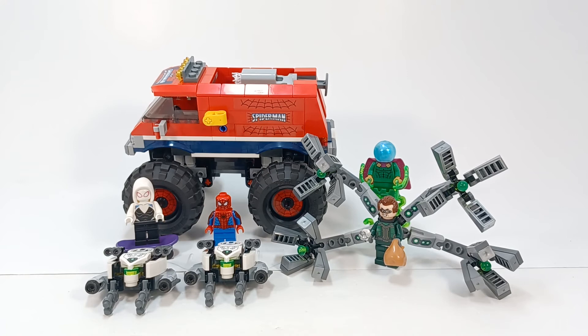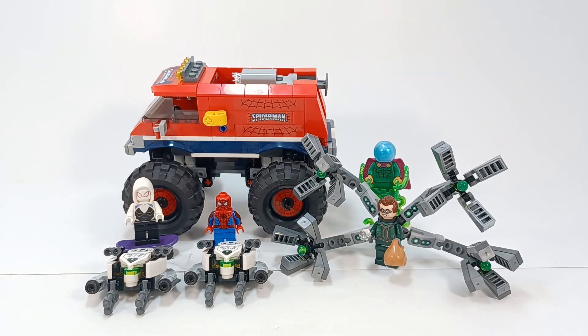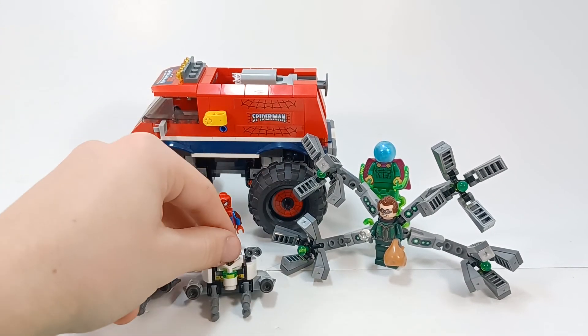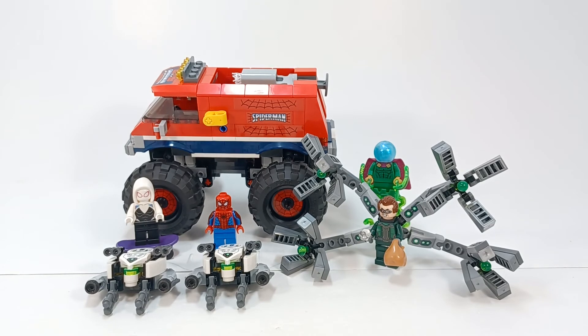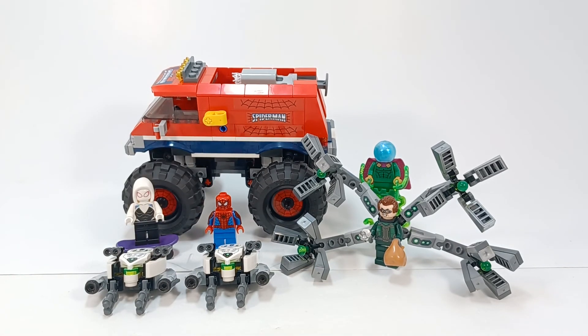Overall, I think this set is pretty meh — Spider-Man's never had a monster truck, we didn't get anything new on Spider-Man other than a hood piece, and the arms on Doc Ock are not the greatest. It is nice to get green Power Blast pieces from Mysterio, and finally some properly accurate Stark drones. But the non-inclusion of dual-molded legs on Spider-Man doesn't make any sense to me. It's not the greatest Spider-Man set out there.